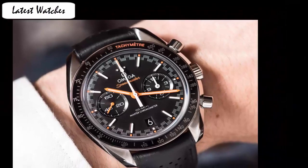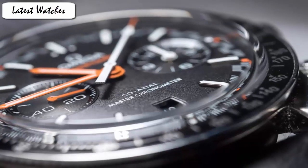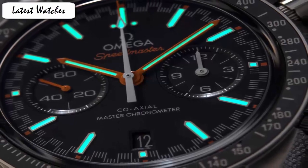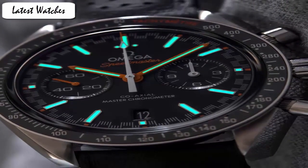Band material leather. Band width 21 mm. Band color black. Dial color black. Bezel material fixed. Calendar date. Special features: chronograph, push button crown, luminous hands, exhibition case back, fixed bezel. Item weight 5.5 lb. Movement Swiss automatic.